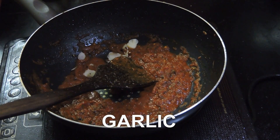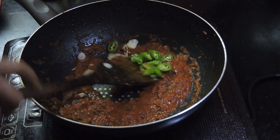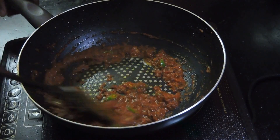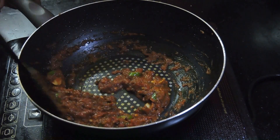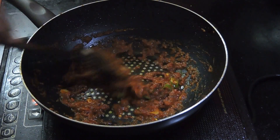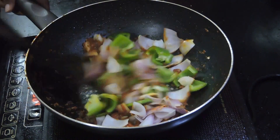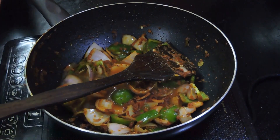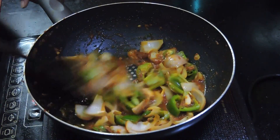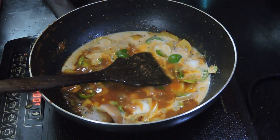Now add the garlic and the chopped green chillies. Add salt accordingly. The tomato puree is more or less cooked. Now I will add the chopped onions and the capsicum to it. Pour in some water as the gravy is needed. Don't overcook the onions or the capsicums — let them be a bit crisp. Now add the cream. This will give a new dimension to your recipe.